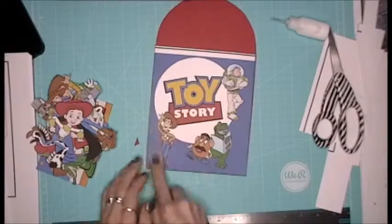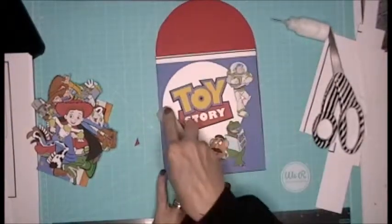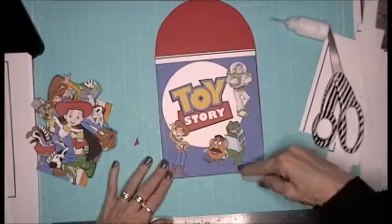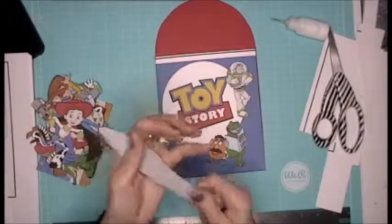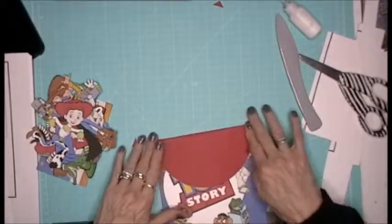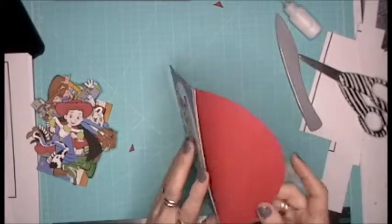I'll tell you, this is that new bone folder I purchased not too long ago, and I absolutely love it. I don't know if it's because of the weight of it. All right, so now I made this to fold over, but I had a feeling after the fact it was going to be too big.